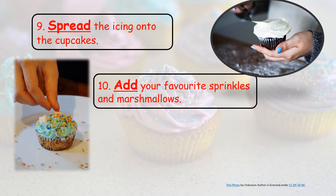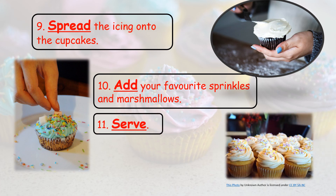10. Add your favorite sprinkles and marshmallows. 11. Serve. 12. Enjoy.